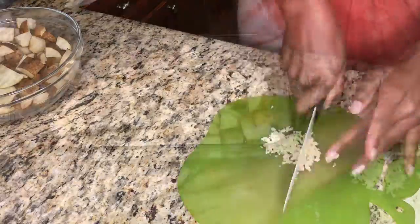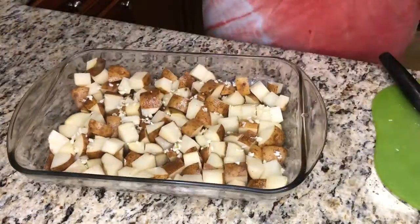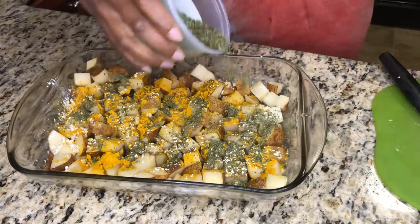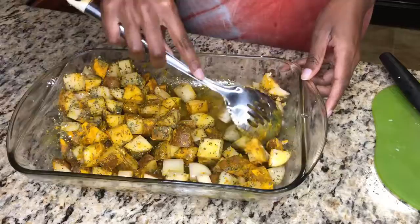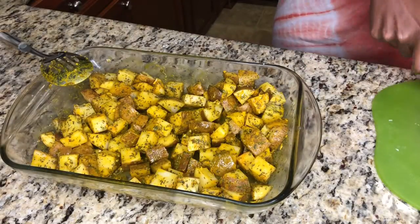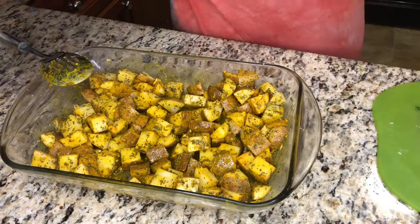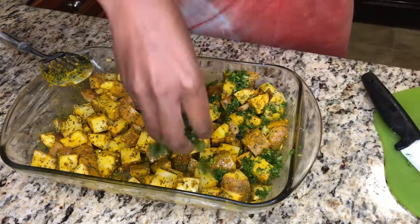So as you see we're gonna need some russet potatoes. Go ahead and chop those up, mince some garlic, squeeze some lemon juice over it with some garlic powder, turmeric, oregano, basil, and sea salt. Go ahead and mix that all in, then cut up some fresh parsley and fresh dill and sprinkle it all over your potatoes.